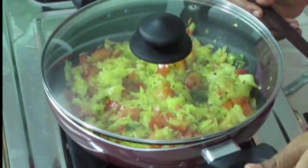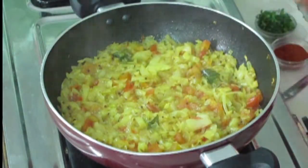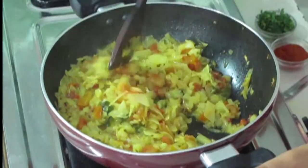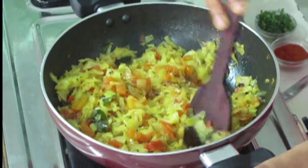Now I am going to close the lid and allow it to cook for 5 more minutes. Now 5 minutes are finished. Let us see how the curry is cooked — yeah, the curry is cooked nicely. It is a little watery. In cabbage, and from the tomatoes also, we get a little water, and we also added water — it should be like this only.